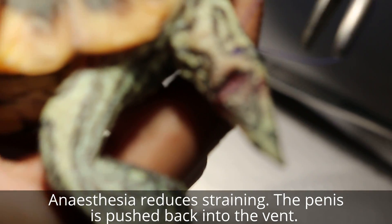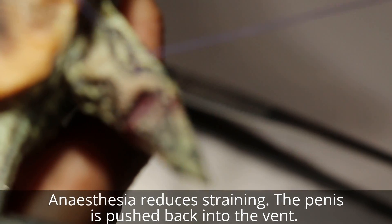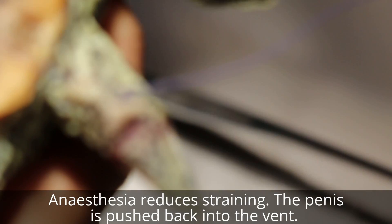So tie five knots - normally in 14 days it will dissolve, so no need to come back for stitch removal.